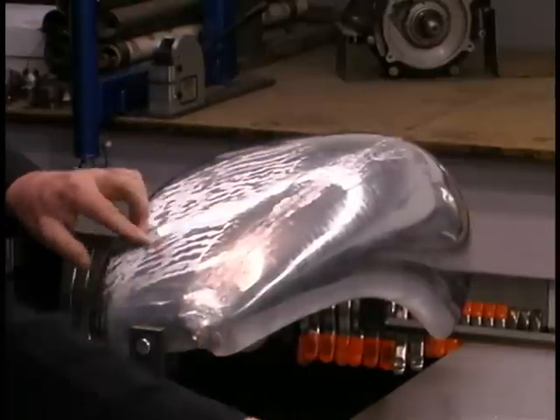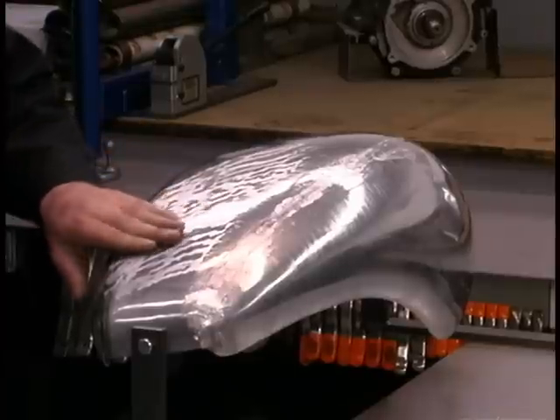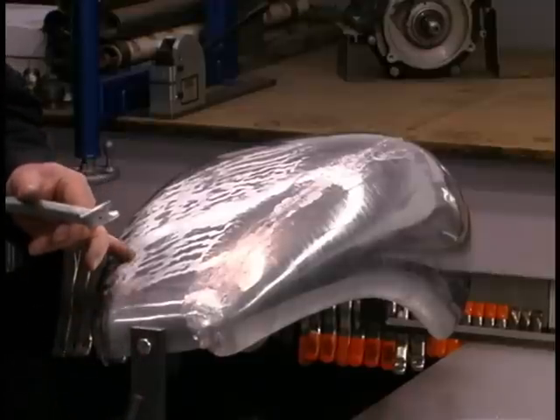The file only touches the high spots — anything left unfiled we know is a little bit below grade. The next step is to start working up the low spots using this bullseye pick.